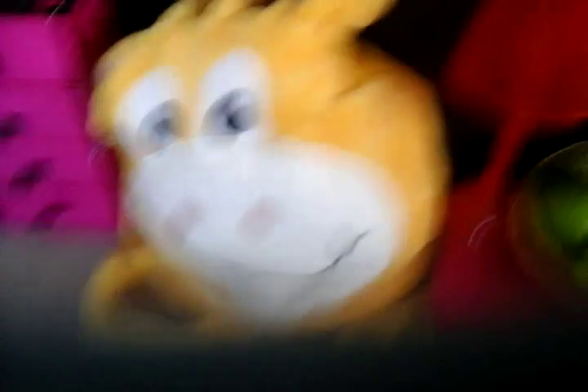To make the chair, I just got a blanket with a hood and then I tucked some up in the hood so it looks like a chair.